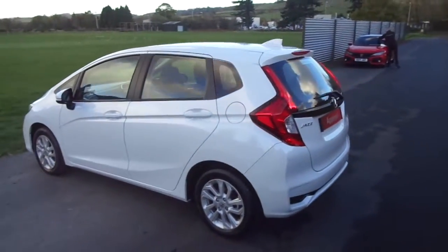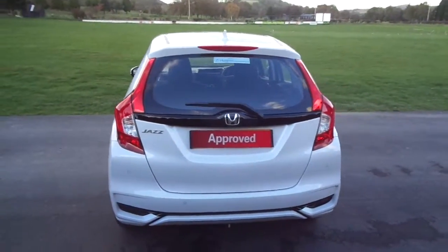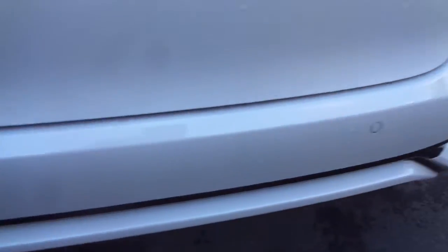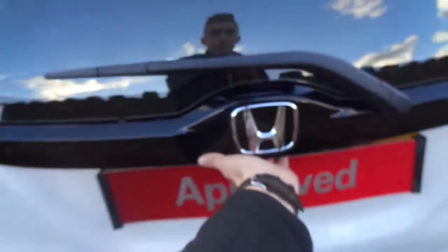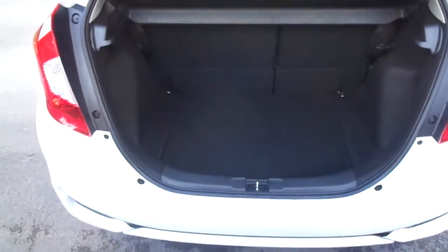Coming around the back here, running along the bottom you get your rear parking sensors. And on the inside, a very spacious boot for the size of the vehicle.